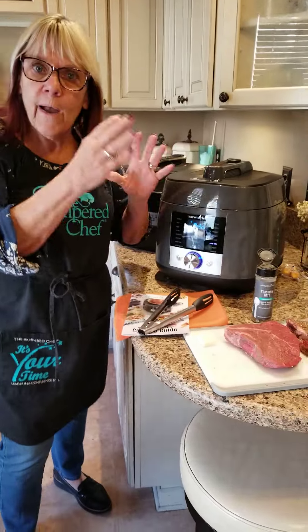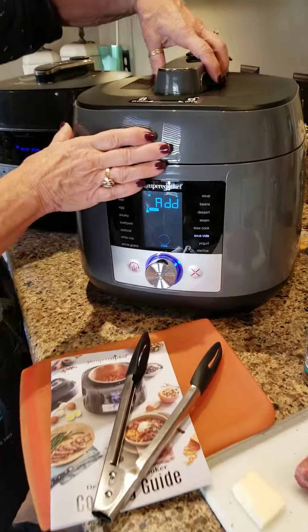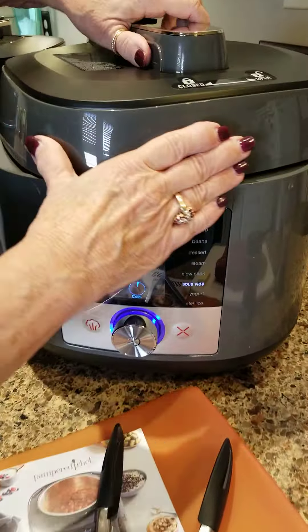With sous vide, you have to heat the water and it says 'add now.' So I'm going to take this off. There we go. I'm going to set it right here.